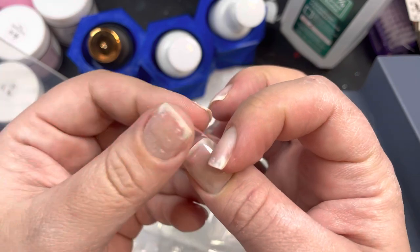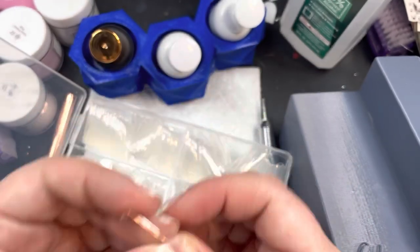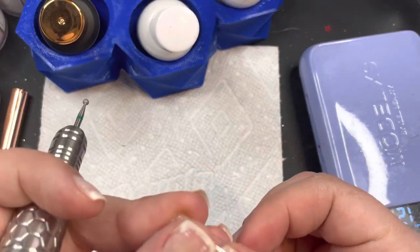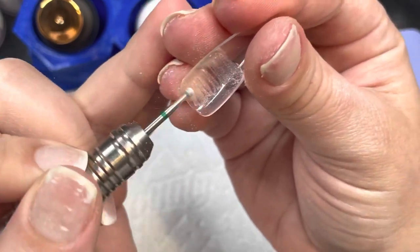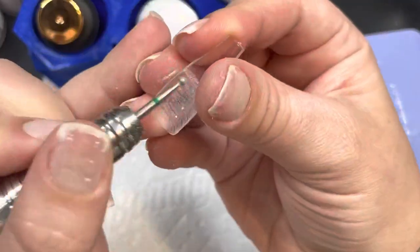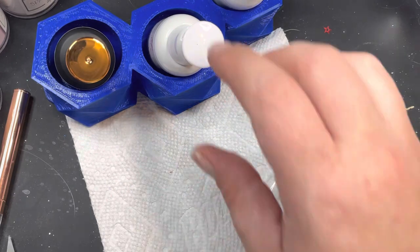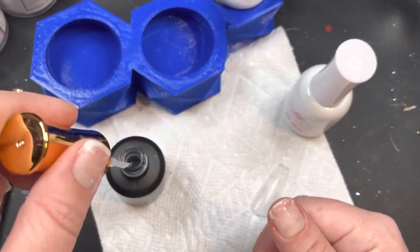That is literally all I'm going to do to my natural nail. I'm gonna pull out the tip sizes that fit my nail — I'll only show doing my thumb so it's not repetitive. Now I'm going to take my e-file with my cuticle ball bit and just etch the inside of the nail tip. The reason I do this is so I don't have to file my natural nail — I want my nails to grow out nice and healthy and clear, no more white spots.